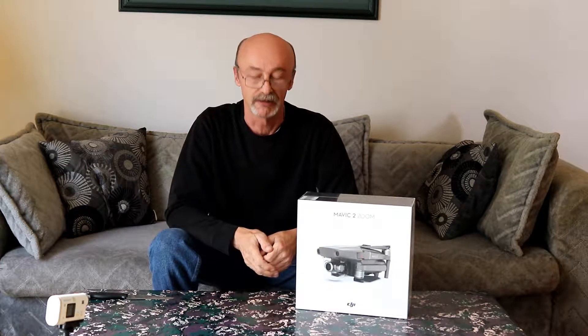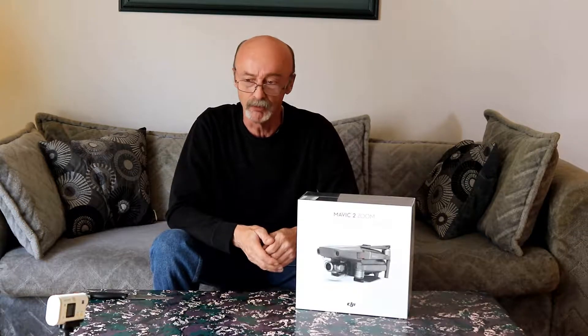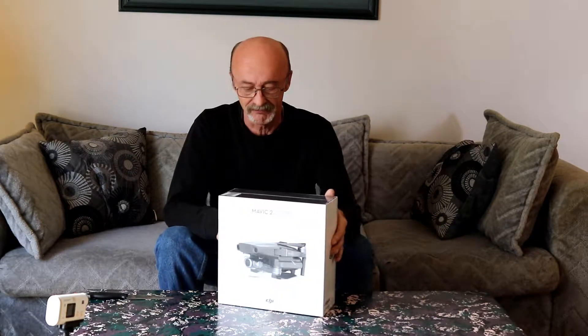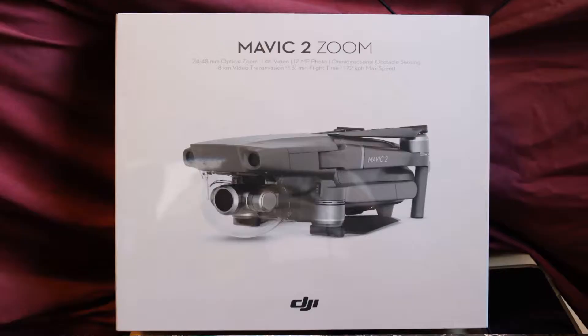Hi guys and welcome to another video. Today I'm doing an unboxing video on one of my new toys — the Mavic 2 Zoom Drone by DJI.